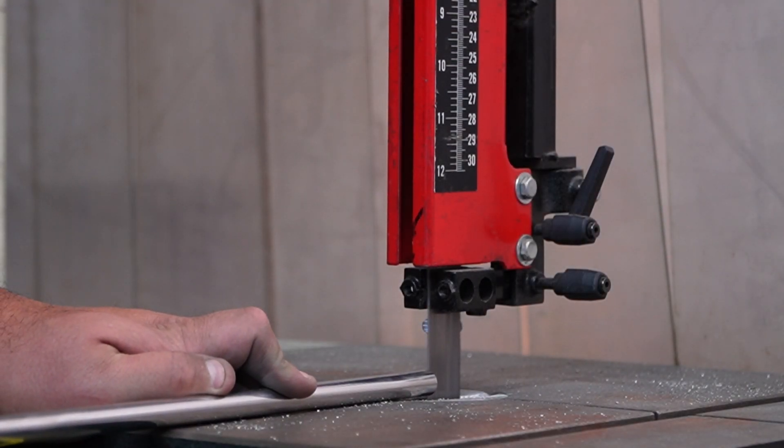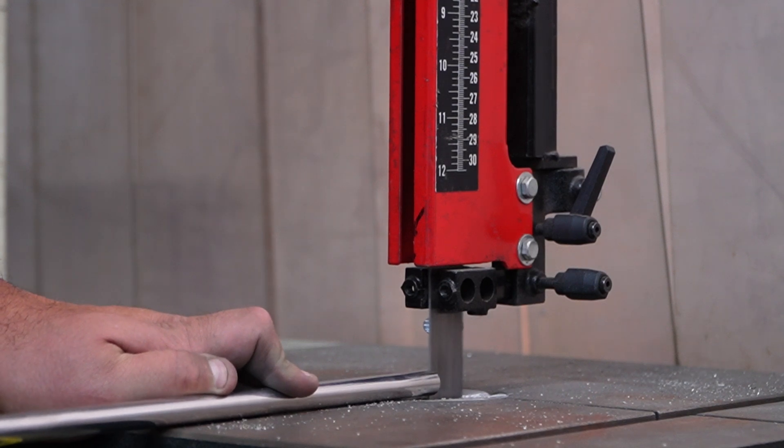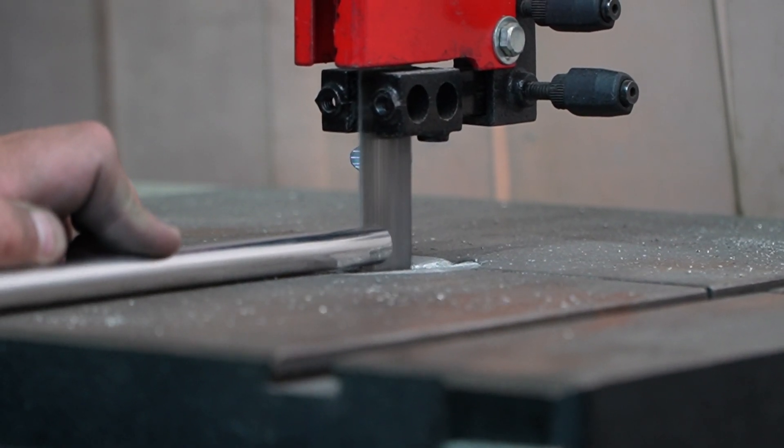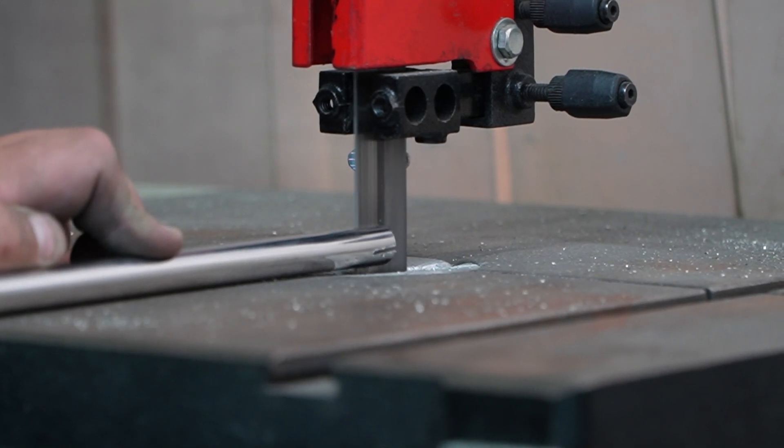It is absolutely imperative that you cut a slit through the bottom of your thumper dip tube. That is going to avoid any pressure buildup and allow liquid and steam to safely exit into our thumper boiler.